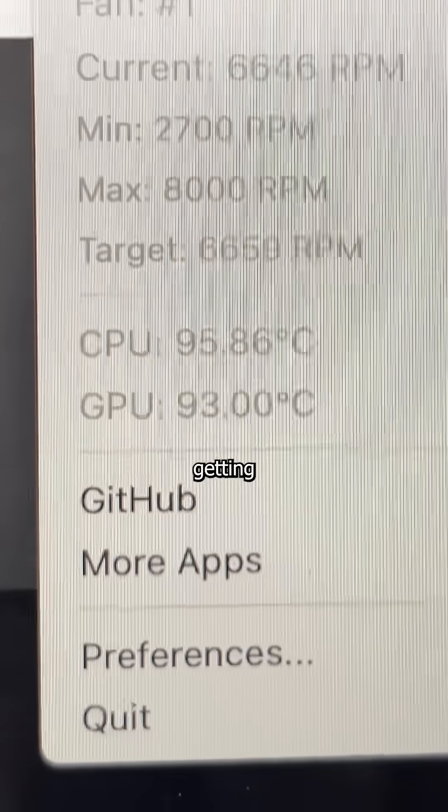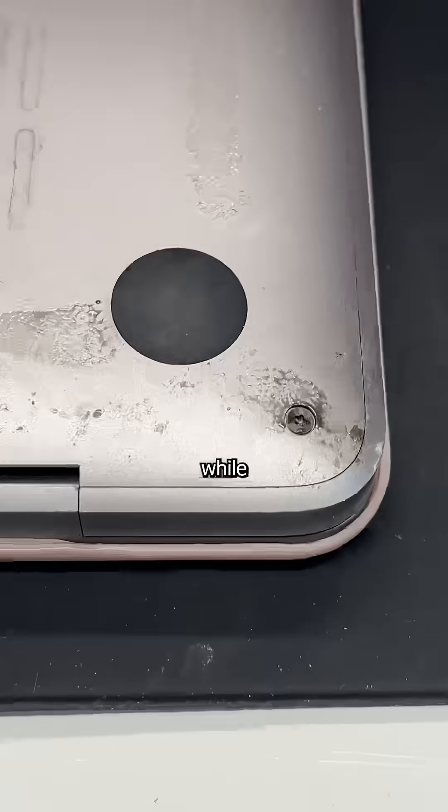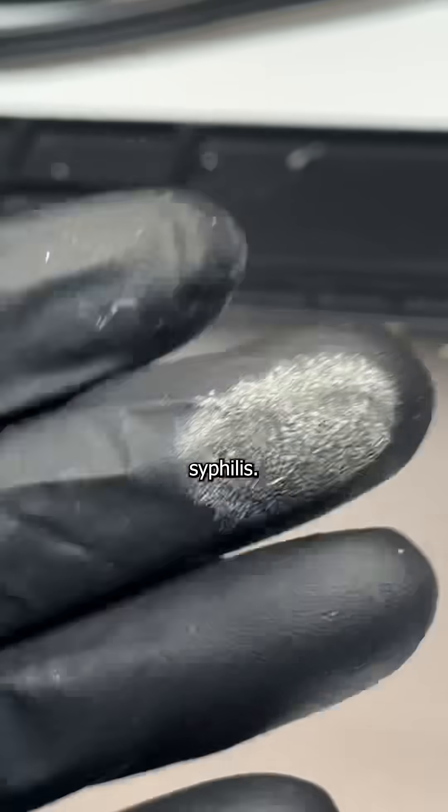This MacBook here is getting hot and dirty. And though it may be normal for you to work up a sweat while covered in eight layers of filth, it's not normal for a laptop, especially when it leads to my gloves contracting syphilis.